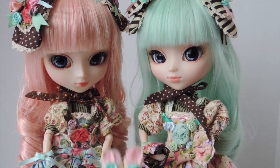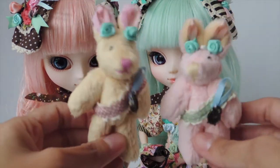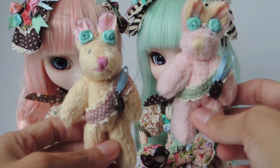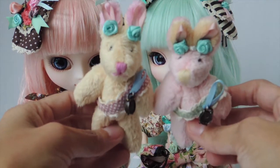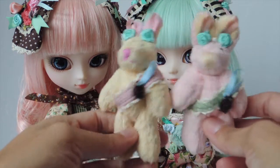Let's start with what they come with. They do come with rabbits — these plushies. The mint version's rabbit is pink with a green sash, and then the pink version's rabbit is yellow with a pink sash. So they are the same style, but they do have little differences in the colors.